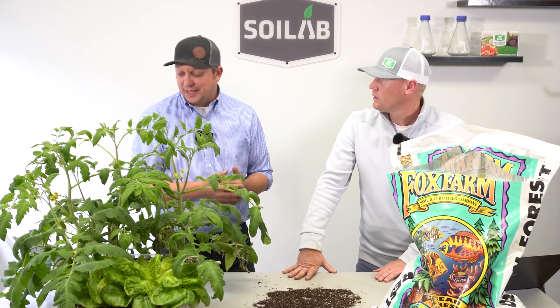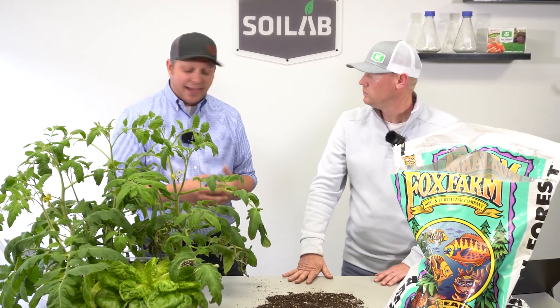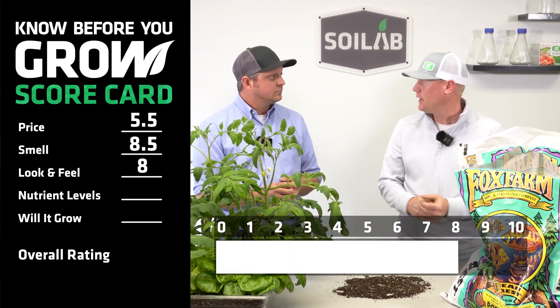From a look and feel standpoint, I'm really satisfied with this Fox Farm Ocean Forest. I had the look and feel at an eight as well.